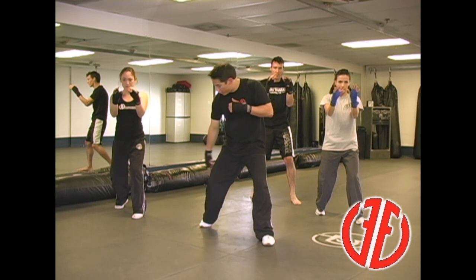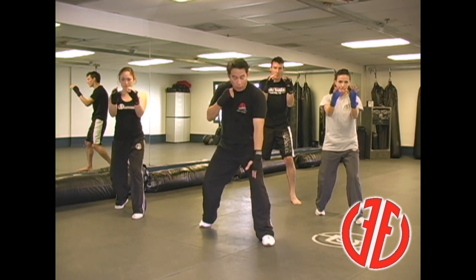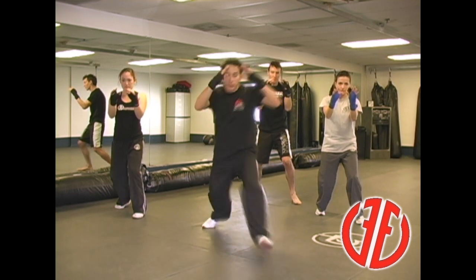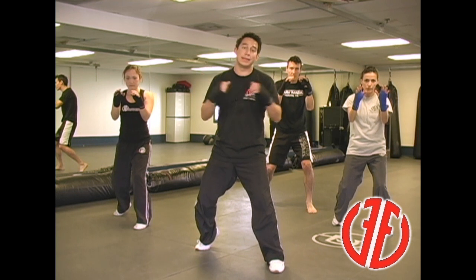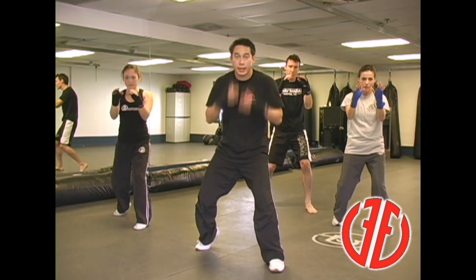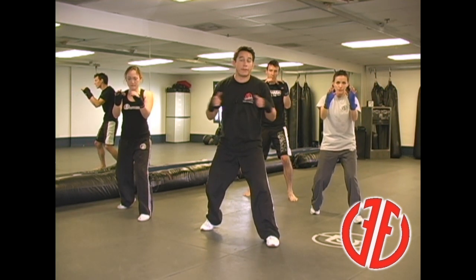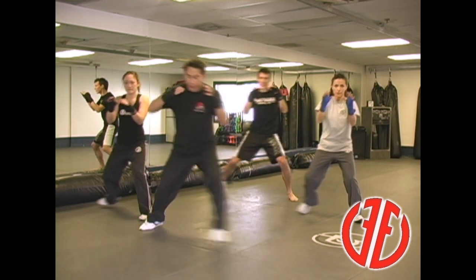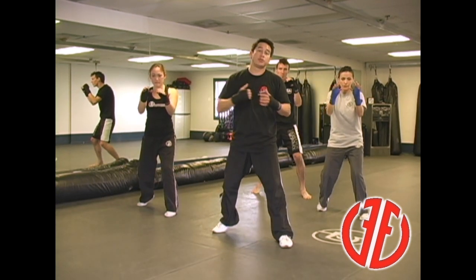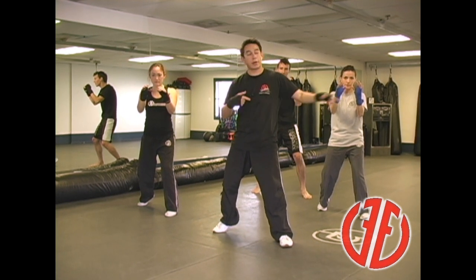When I advance forward, I'm driving off the ball with my back foot — I'm exploding forward, bursting forward. I'm opening with my lead leg first, and then my right leg follows. When I go back, it's the exact same principle — driving off the ball with my lead leg, opening with my back leg. It's that exact same open-close motion for lateral movement. If I go to my right, open-close. If I go to my left, open-close. I'm always driving off the ball of the rear foot, opening with the lead foot or in the direction that I'm going.